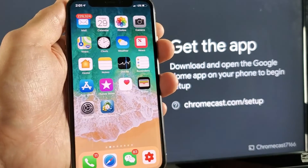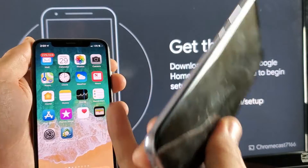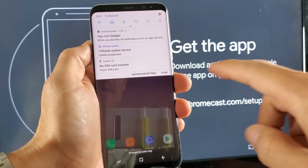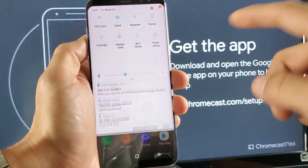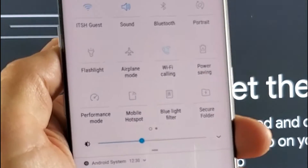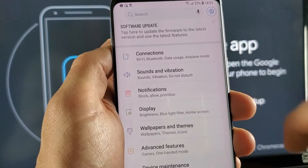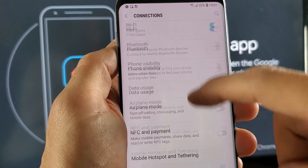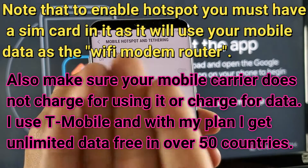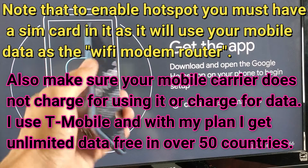Any other phone can go into Wi-Fi settings, find my hotspot called Verge, connect to it, and use my mobile data to connect to the internet. On an Android phone, look for Mobile Hotspot. This is a Samsung Galaxy S8 Plus — when I scroll down it says Mobile Hotspot right there. Or you can go into settings, click on Connections, and then Mobile Hotspot and Tethering. From there you can turn it on, rename the hotspot, and set the password.